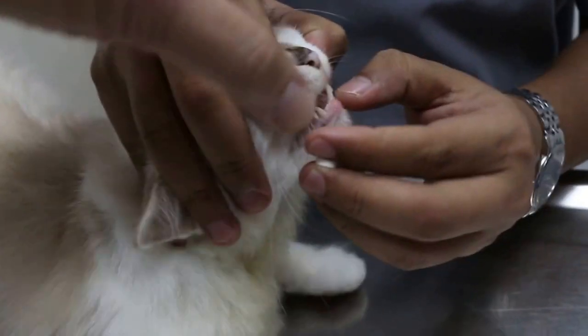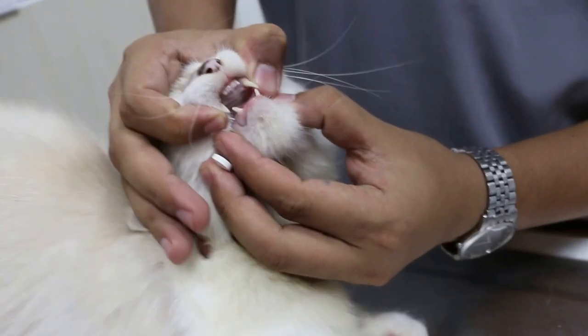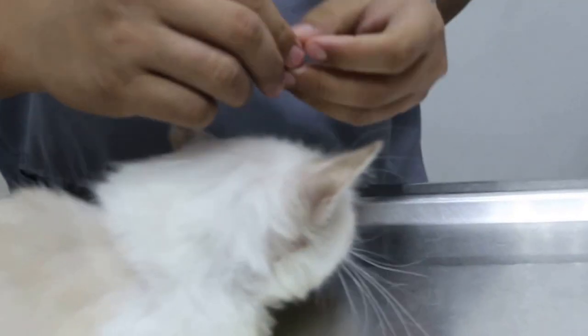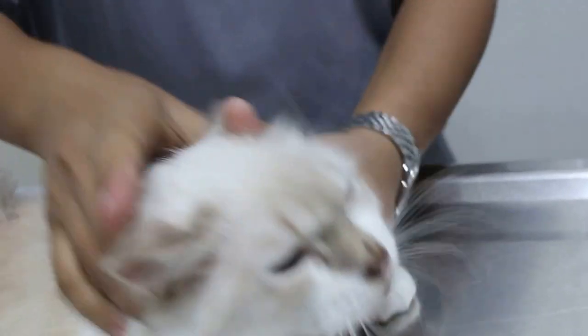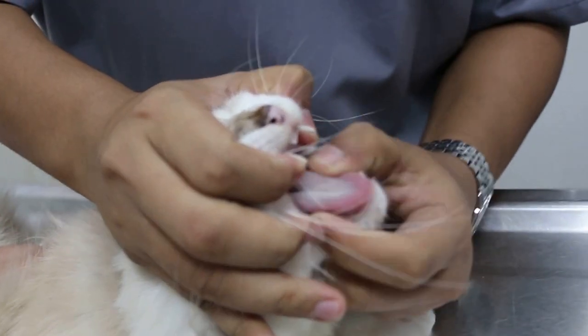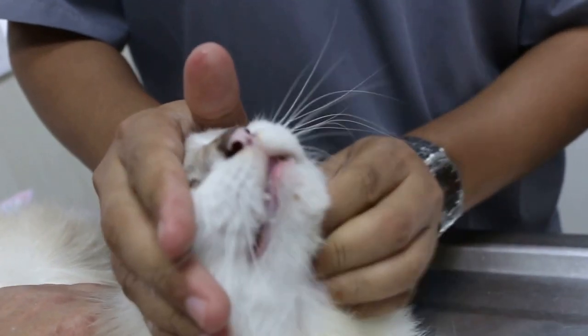To give a cue to the cat, grip thumb and forefinger on the upper jaw so the cat's mouth. Somebody hold the back. You see it's a very fast thing — grip very hard. Then the cat opens and throw to the back of the tongue, far behind. Close and then stroke the chin.